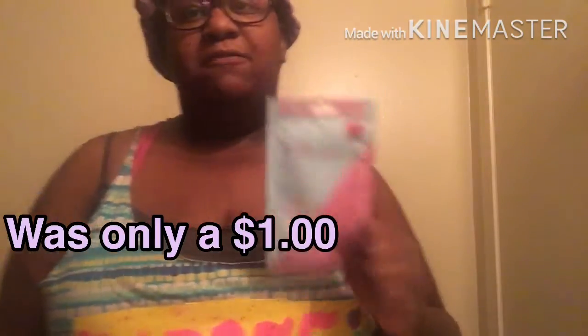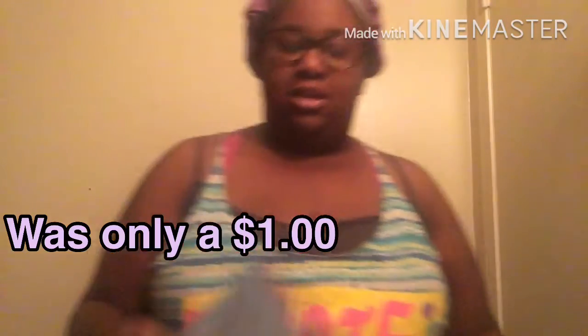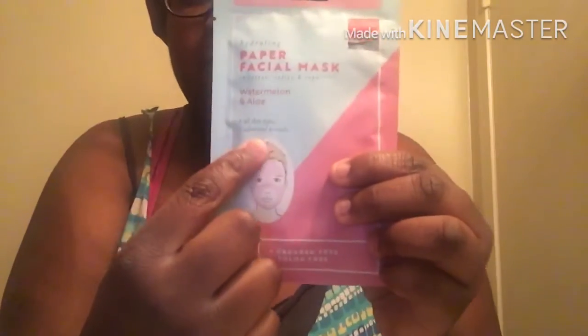Hello YouTube, it's your girl Miss Dollar Pink. Today I'm filming another video about this paper facial mask right here that I'll be using on my face and testing it out. It's called the watermelon and aloe type — you can see what it's called right here at the bottom. I got this from Dollar Tree, just in case you want to pick it up and see for yourself how it works.